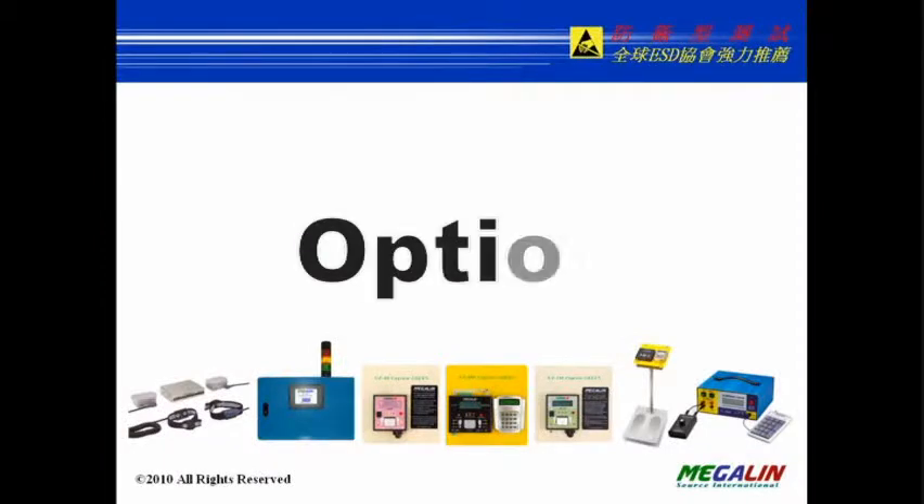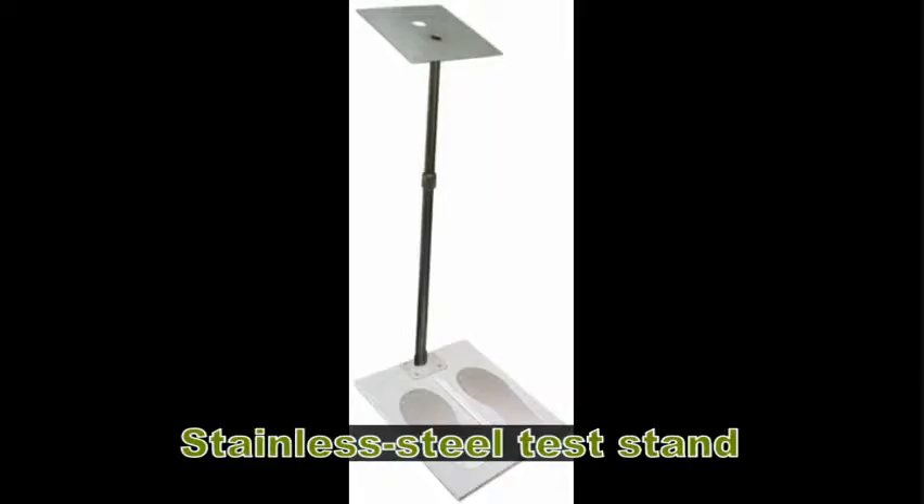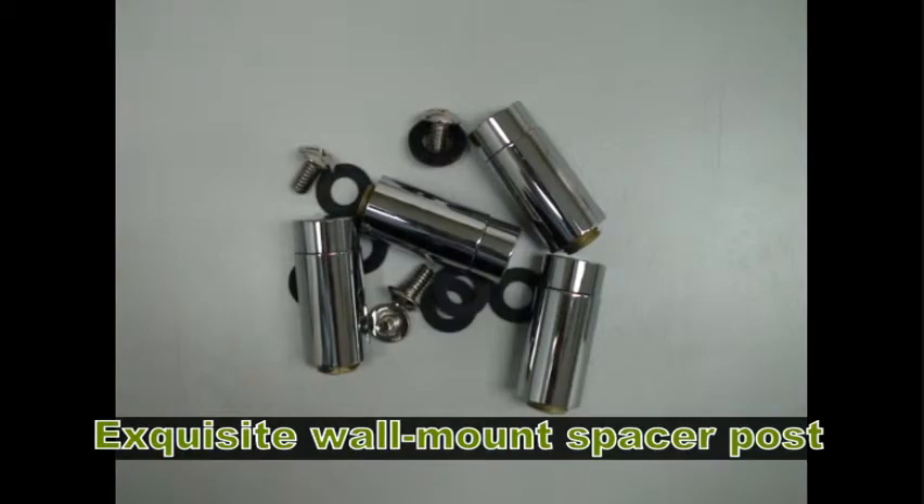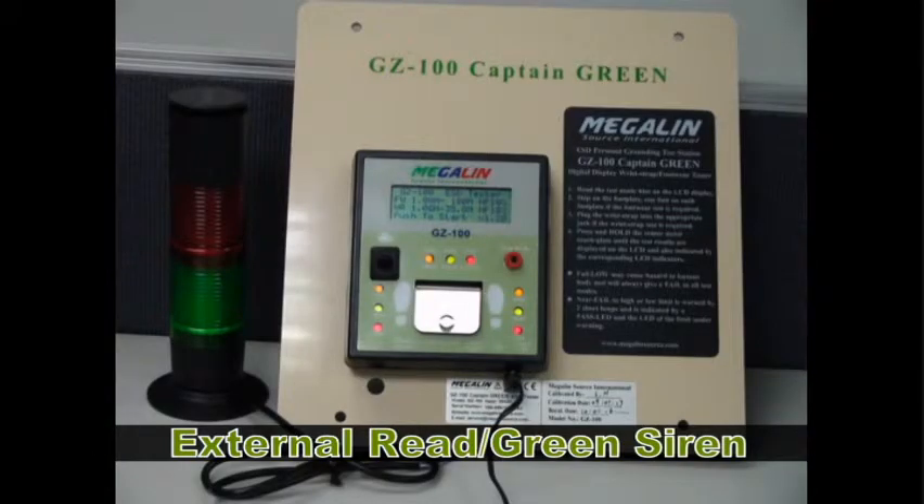Optional accessories include a stainless steel test stand, GZ100 dedicated calibrator, and an external red-green siren.